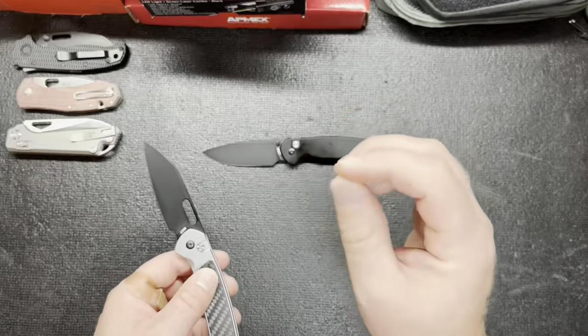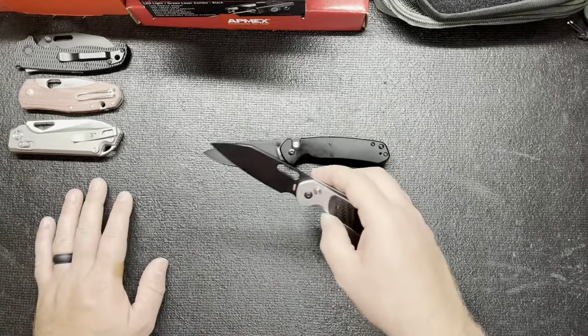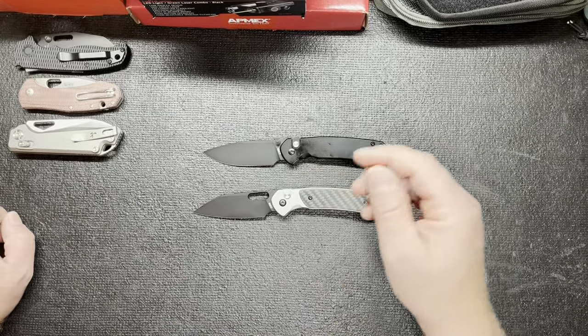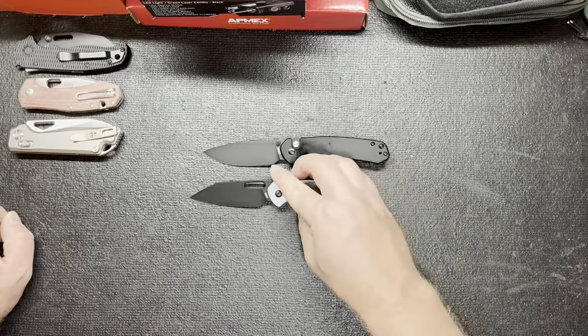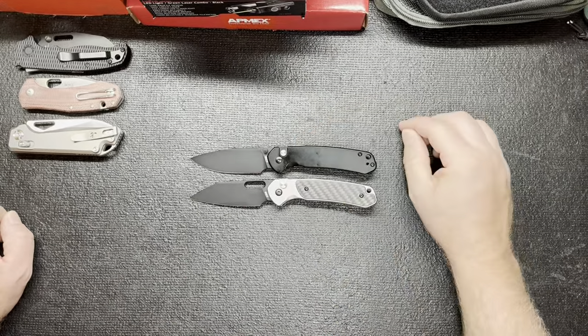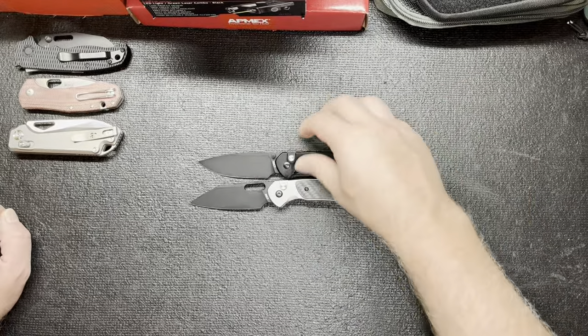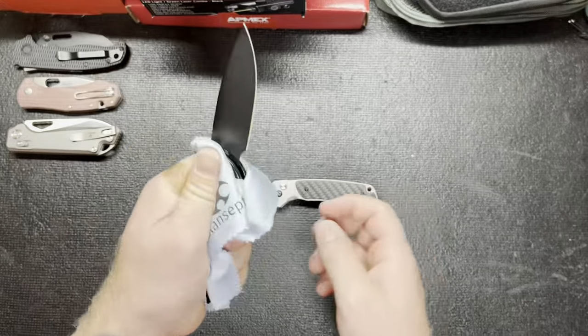I love the Echo too — it's another phenomenal knife by CJRB. I was kind of surprised at how close they were in length; I thought they would be a little off, but they're the exact same length apparently. This one looks a little greasy — maybe my hands are sweaty.